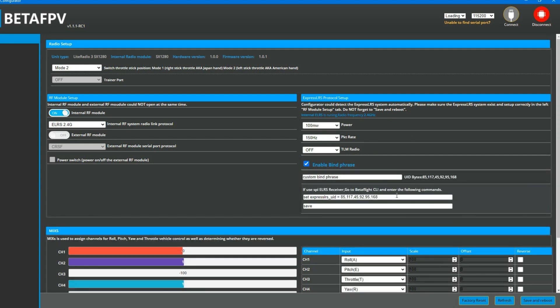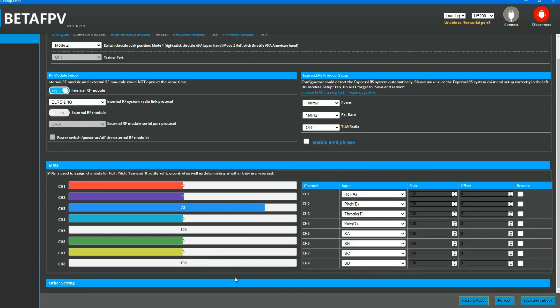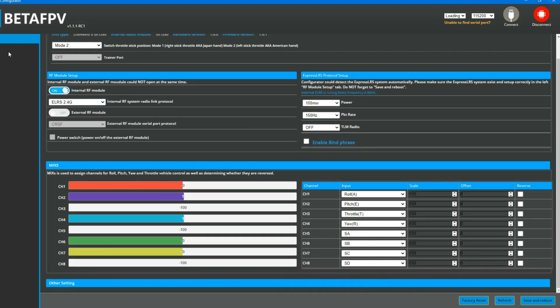Over on the right you can switch between 150 and 25 milliwatts for internal power, and you can also enable your binding phrase if you wish. From here it's a good idea to make sure everything is working correctly — all your switches, toggles, and buttons are speaking. As you can see, without any calibrating they're pretty much all set to zero, which is great. That's about as easy as it gets. Before you bail out, make sure you click Save and Reboot.